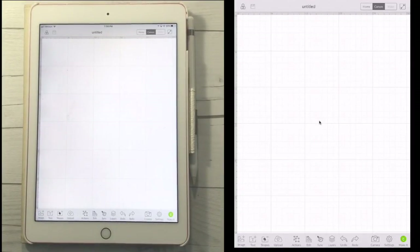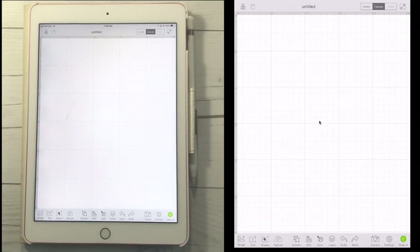Hi everyone, it's Lori. I am so excited to show you this new update to the Cricut Design Space app on iOS devices. We now have the option to upload images. This is big news.